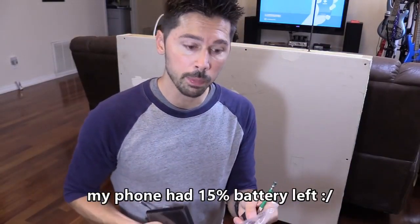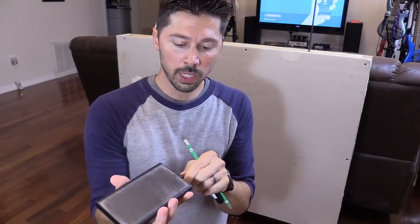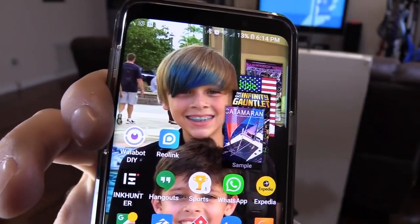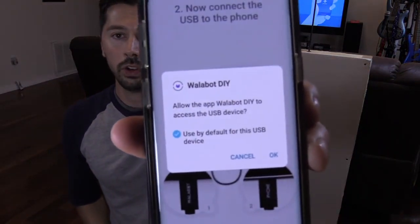It's basically a sticky mat. On the bottom there's a micro USB port — your phone powers this device, so make sure your phone is fully charged. It comes with two adapters: a micro USB to micro USB adapter if your phone is micro USB, and since I have a Samsung S9 which is USB-C, I'm using the USB-C to micro USB adapter. You plug it into the Walabot, take off the wrapper, and download the DIY Walabot app. Then plug it in and slap it on, choose default, and hit OK.